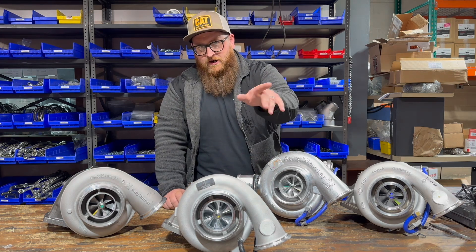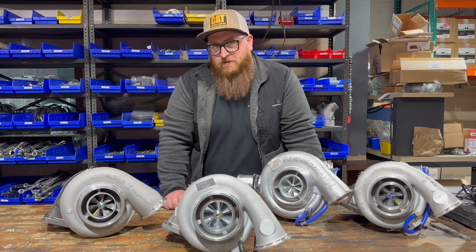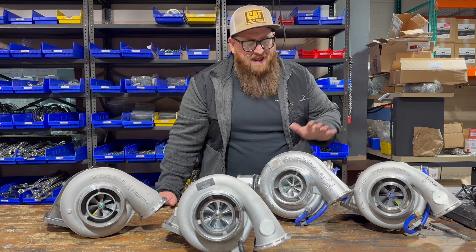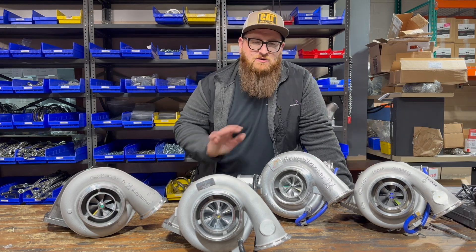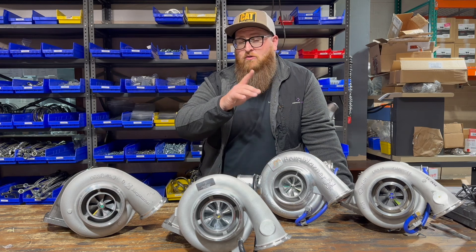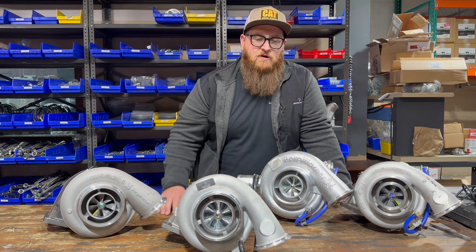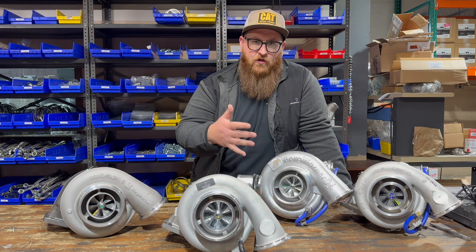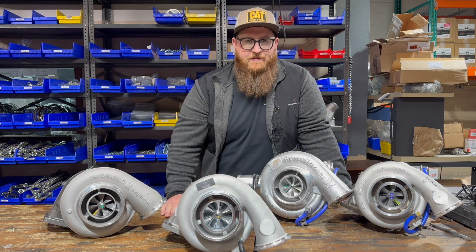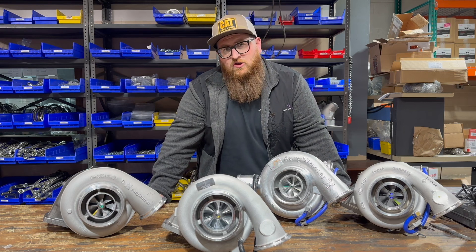When you get up to 45 pounds of boost, the wastegate is fully open so you don't over-spool, damage the turbo, or run the compressor outside of its map. On the GT42 and K31, the wastegate actuators start to open around 28 to 30 PSI, and are fully open at 40 pounds. On our ultra turbo the wastegate is fully open at 45 pounds — it's got a little more depth to it, giving you about five extra pounds before it's fully open, for a bit more controllability.